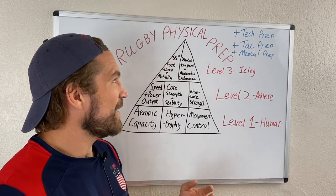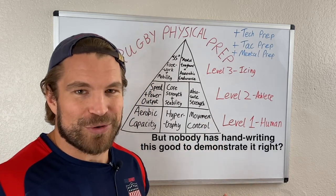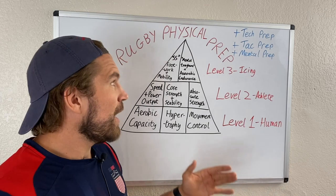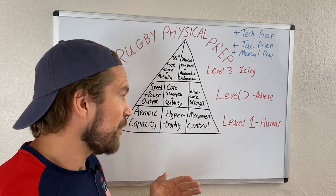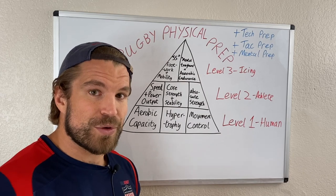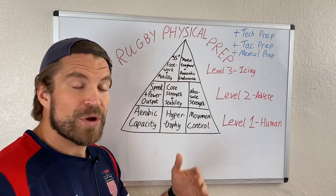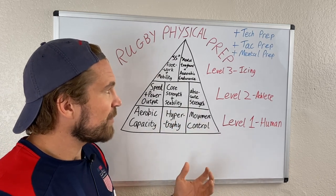It's a pyramid, so probably someone else has already done this sort of idea before, but this is something I've come up with to explain how I would go about training for rugby performance in terms of physical preparation. This video is just an introduction to the pyramid, and then we'll carry on with this video series to go more in depth with each level, the training methods, and how you go about improving your rugby performance.